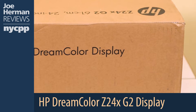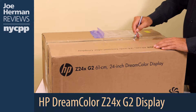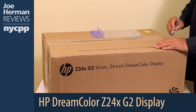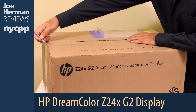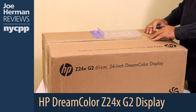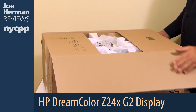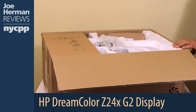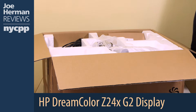In the field of post-production, according to HP, DreamColor displays have been used by 80% of Academy Award nominees, and in animated pictures, top animation studios count on HP DreamColor displays for their work. In fact, in 2015, HP won an Academy Award for DreamColor — the only computer company to ever win a scientific and engineering award for a display.